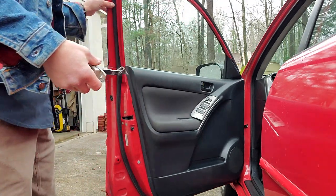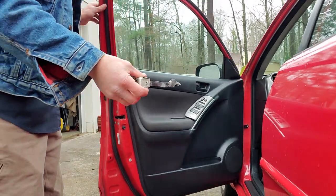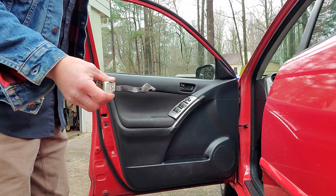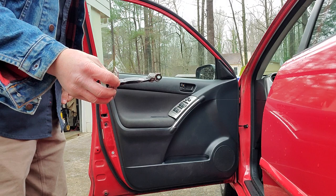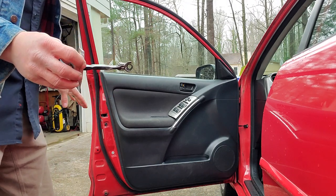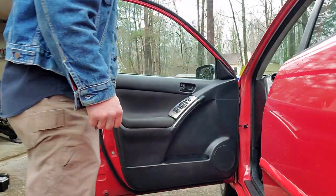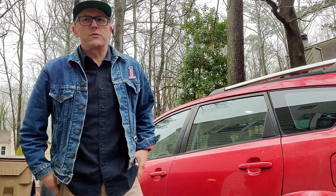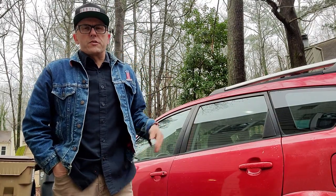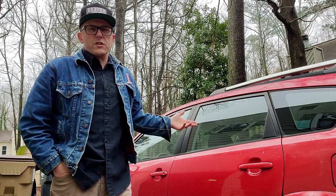That's all there is to it. I'll put a link down below where you can get this — door strap, hinge, it has all kinds of different names, but I'll put what it was called for this particular car. It's the same procedure for the other side, but it's usually the driver's side door that gets used the most, so your passenger side door may not even need it.